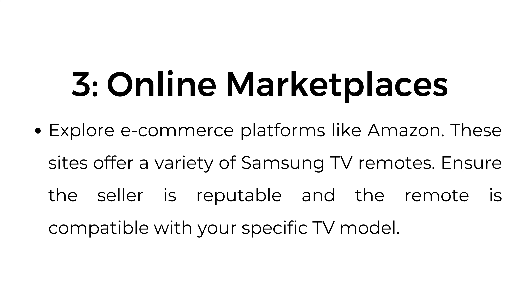Number three: online marketplaces. Explore e-commerce platforms like Amazon. These sites offer a variety of Samsung TV remotes. Ensure the seller is reputable and the remote is compatible with your specific TV model.